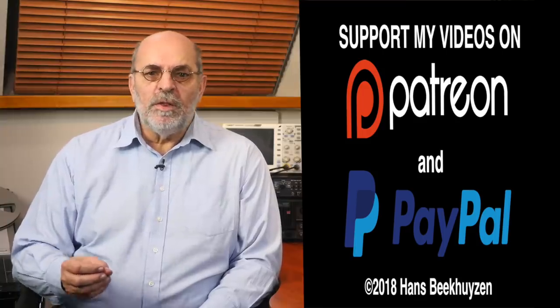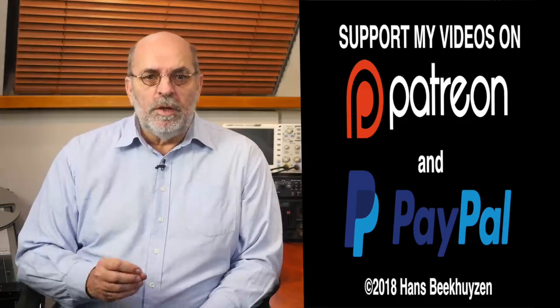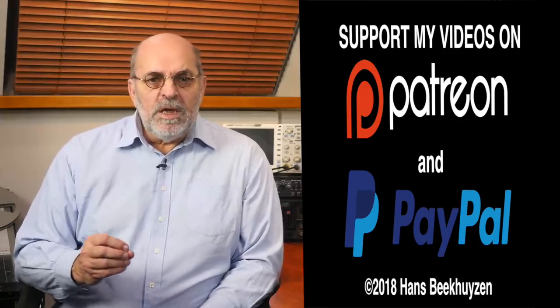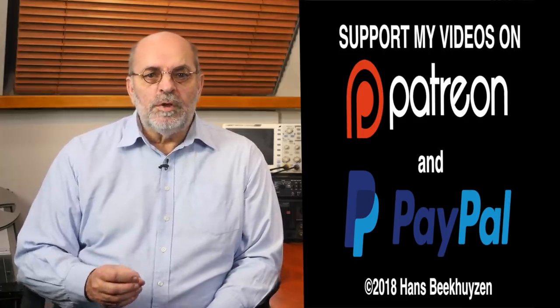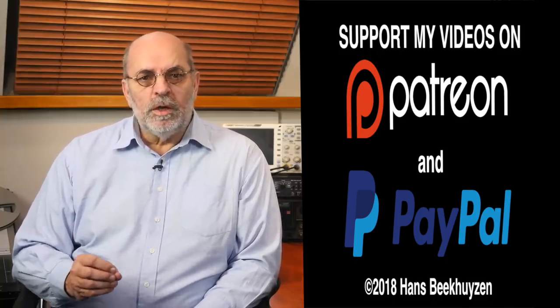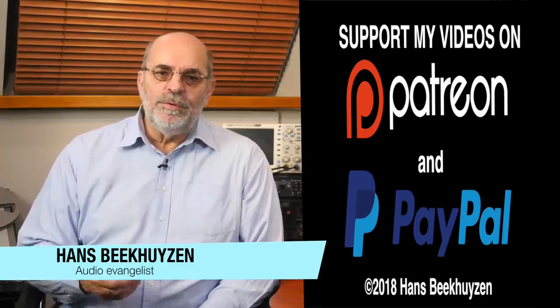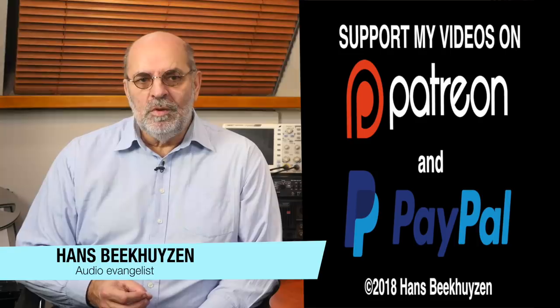The AudioLab 8300CDQ is a quality product offered at a competitive price. If you are interested in other reviews like this, subscribe to my channel or follow me on social media — I will let you know when a new one is released. If you liked this video, give it a thumbs up and please consider supporting the channel through Patreon or PayPal. Many thanks to all who financially support the channel already — it keeps me independent and thus trustworthy. I'm Hans Beekhuizen, thank you for watching and see you in the next show or on theHBproject.com. And whatever you do, enjoy the music.